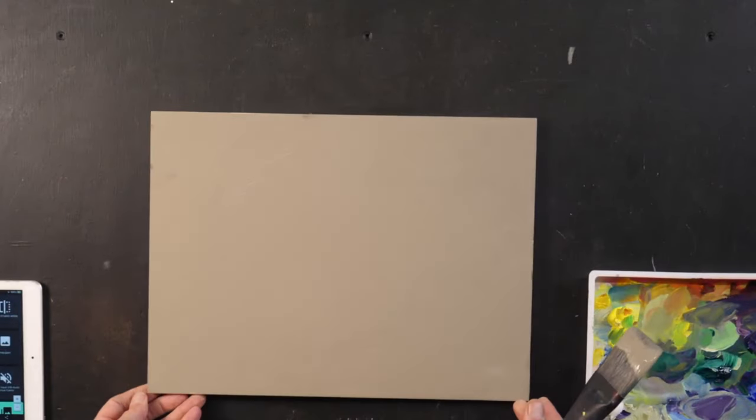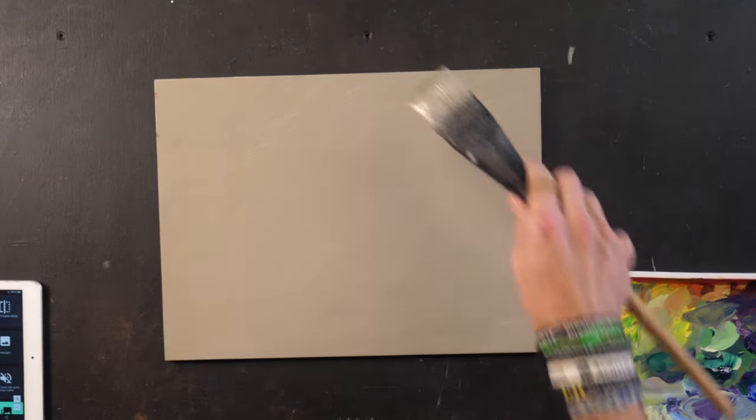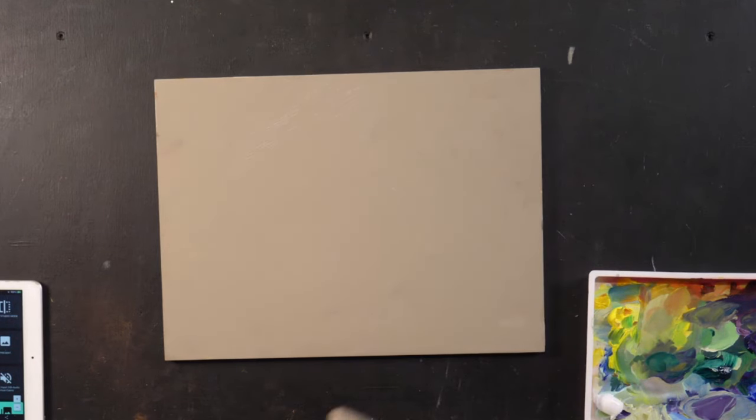So this is what I do when I have a painting I'm not sure I want to fix, but at the same time don't want to throw the canvas or panel out. I take neutral gray gesso or black gesso and paint over it, and all of a sudden I've got something I can work with again. I wouldn't be surprised if I do one of my next lessons on this exact panel — it has a fresh life.